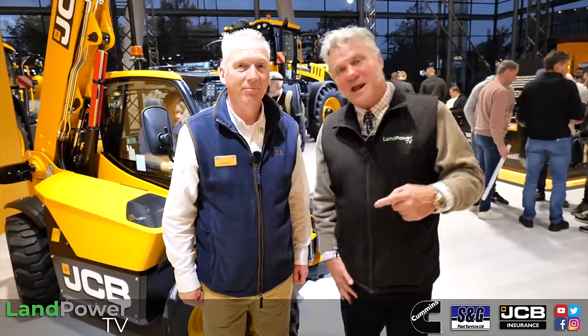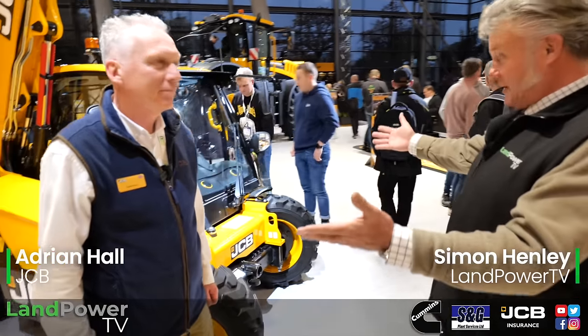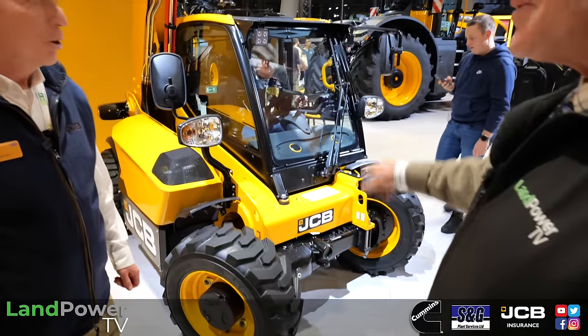As you heard, Matt has handed over to Adrian Hall. Adrian is going to go through the latest developments in the JCB Loadall range, and we're going to start with this tiny machine here. Tell us a little bit about this one.